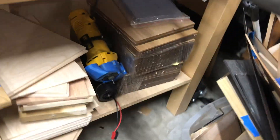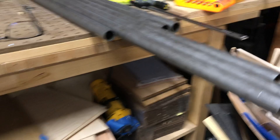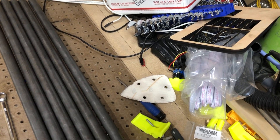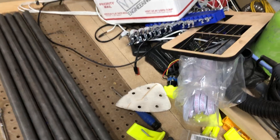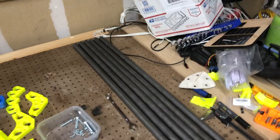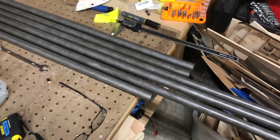FedEx decided to deliver one of my two pre-cut Metals Depot orders early, so today I actually got to try the piping. I'm doing a three-foot by four-foot area to give me a two-foot by three-foot build area, which is just perfect for me and the signs that I make for scouts.